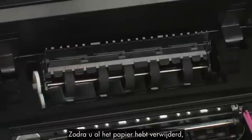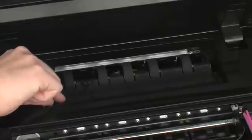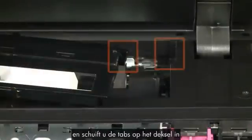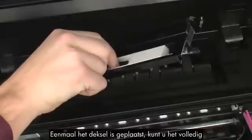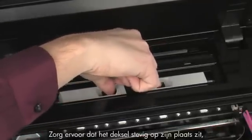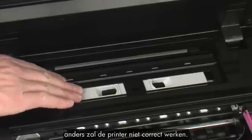When you've removed all of the paper, lower the plastic duplexer flap. Reattach the paper path cover by squeezing the handles inward and sliding the tabs on the cover into the corresponding slots on the printer. Once it is in position, lower it all the way into the printer and release the handles. Make sure the cover is securely in place — otherwise the printer will not function correctly.